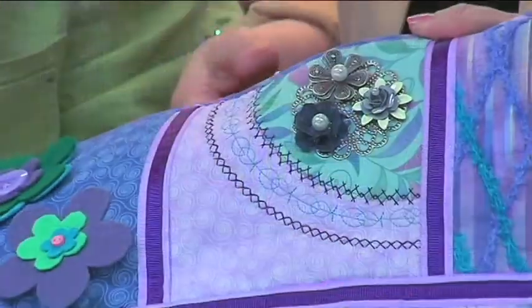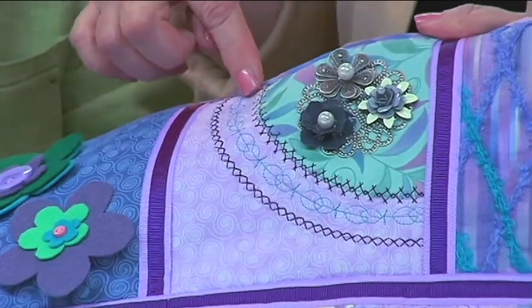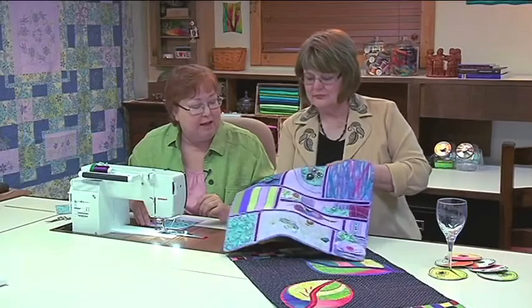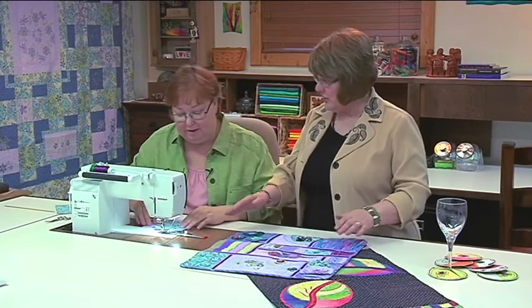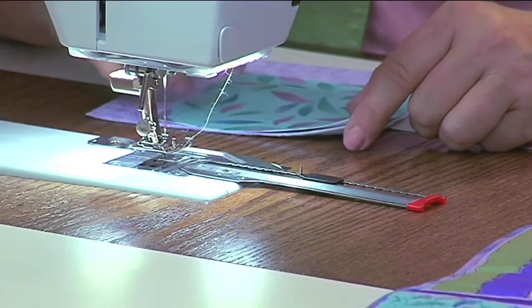Our first technique is circular appliqué. We're actually going to do a quarter circle and secure it with decorative stitches. Circles can sometimes be a little difficult to sew because you have to get them nice and smooth and perfectly round. I know I've had trouble getting them absolutely circular — it is a challenge, but we have an answer.